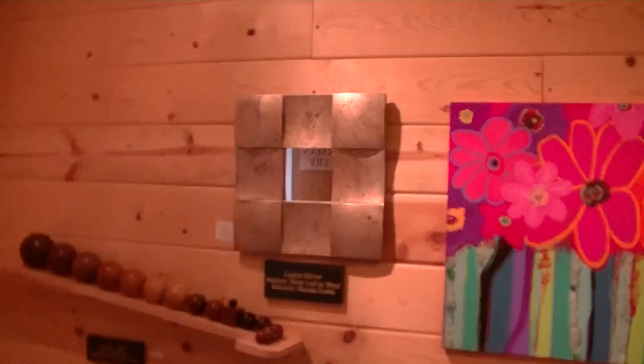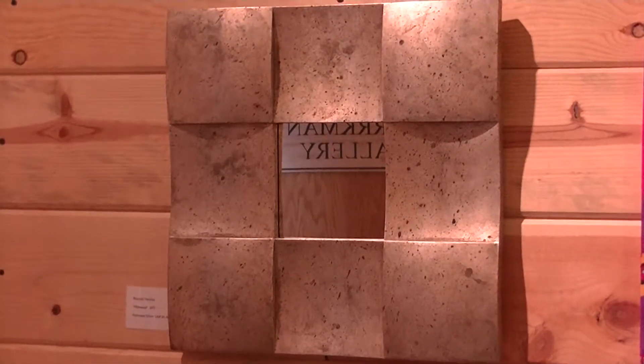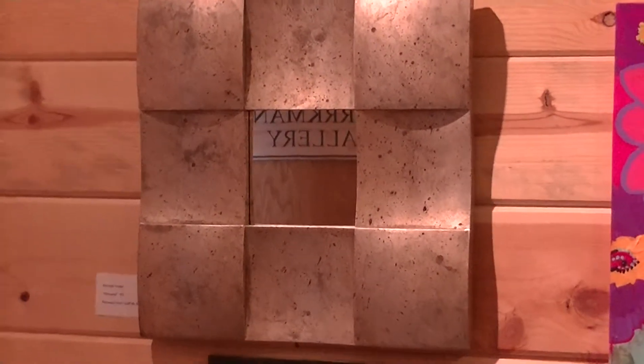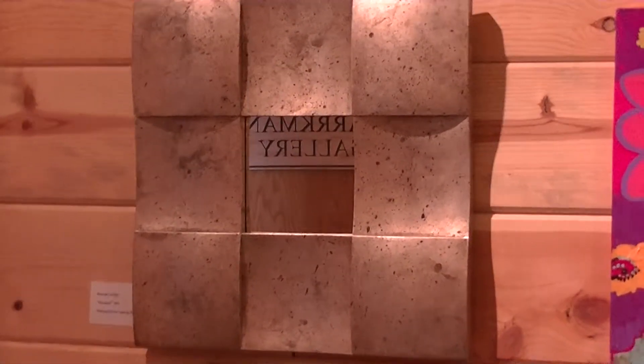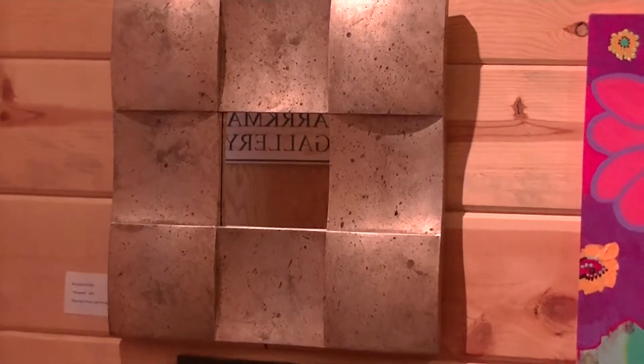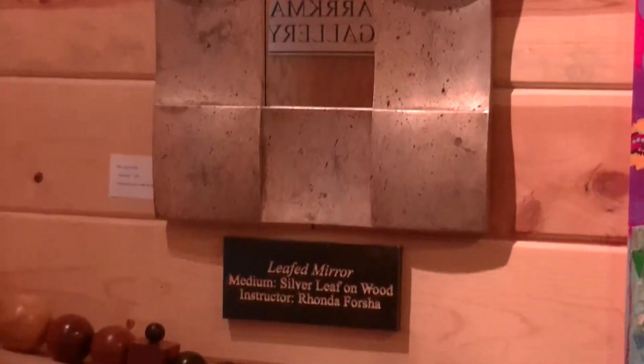Next is a mirror. It is three-sided and nine-sided, and the medium is wood. The wood is turned on a lathe and then put together, and it has aged silver leaf on it. This is done by Rhonda Forsha.